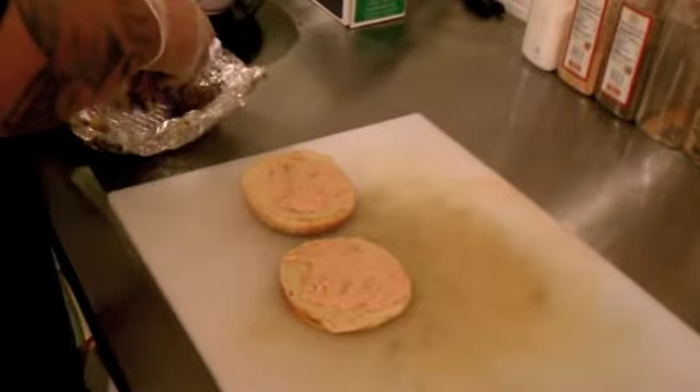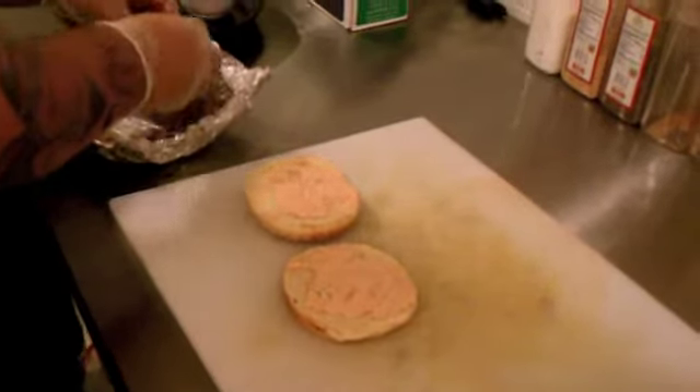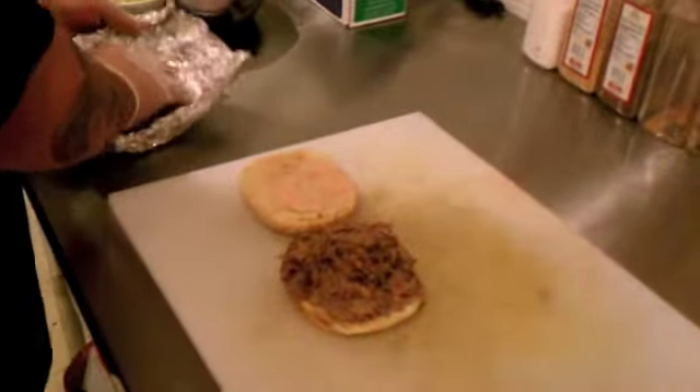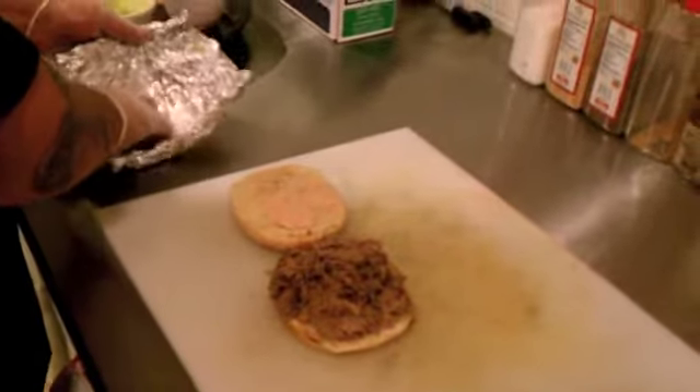Then some roast beef — homemade roast beef — with little caramelized onions in there, or little steamed onions, I should say.